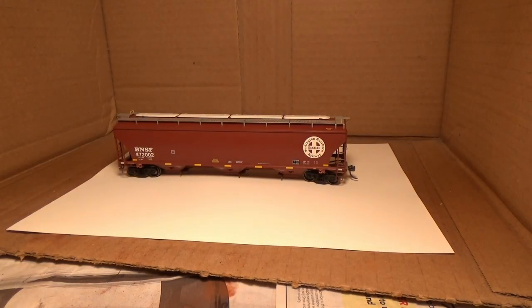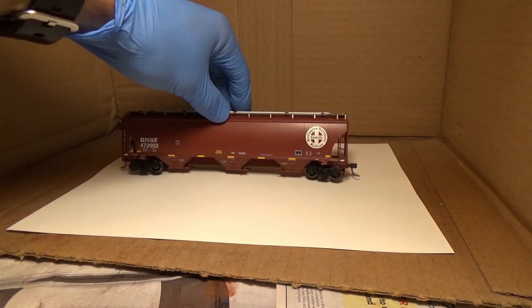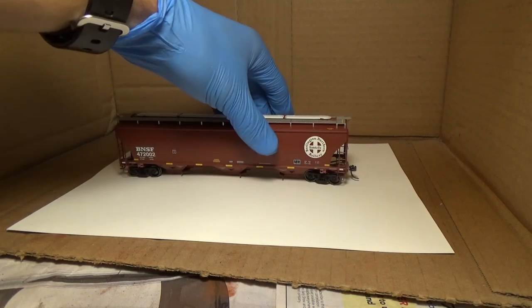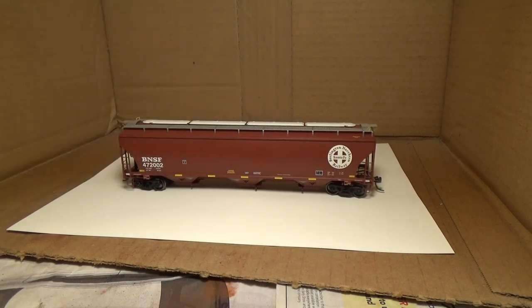For those white streaks I'm just going to use powder. I'm actually only going to use powders on this, except for the wheels and the trucks — I'm going to use a little bit of paint. But I'm mostly just going to use powders.